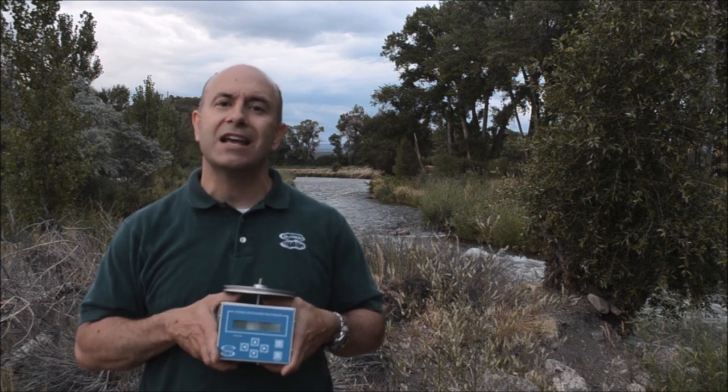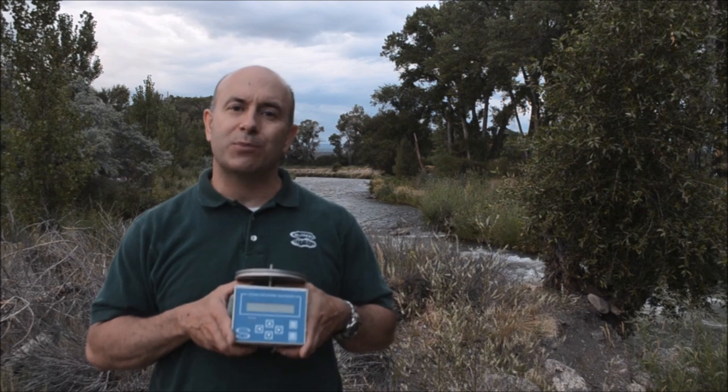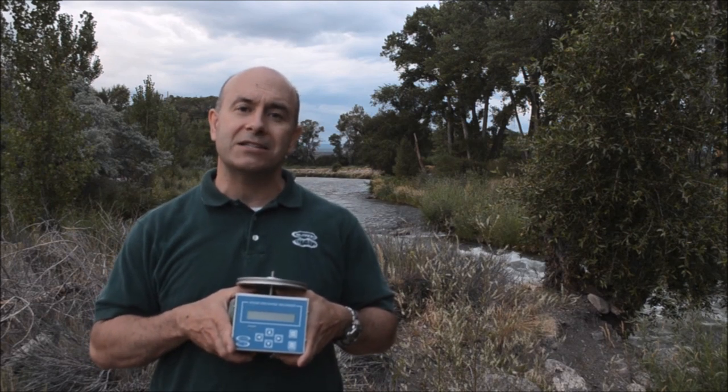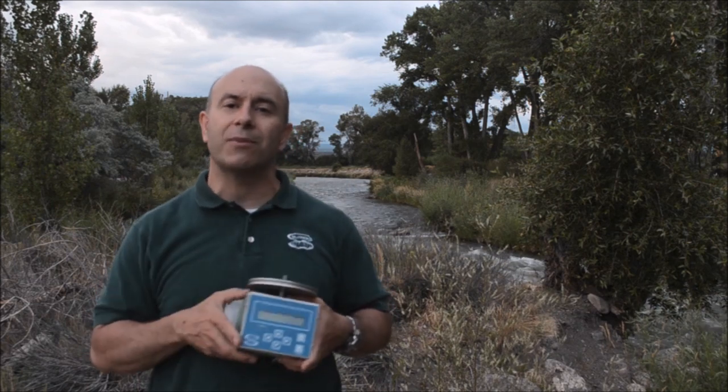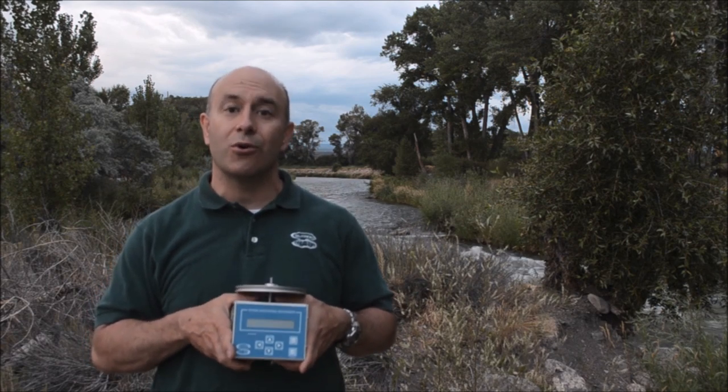It's a marvelous device, and what we want to talk about today is its installation, its programming, and then we're going to go through a couple of case studies and even show you a gauging station behind me that is an installation of a Stage Discharge Recorder.